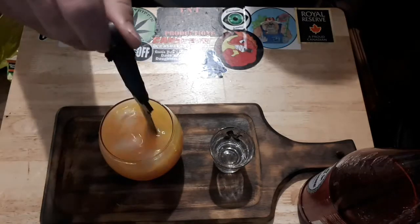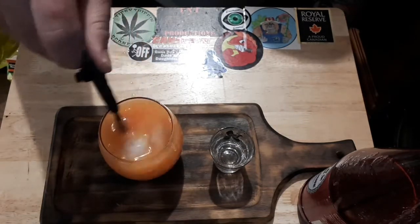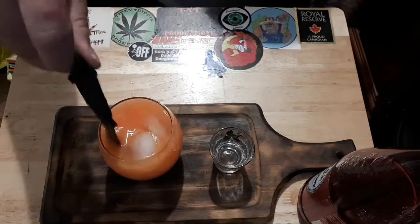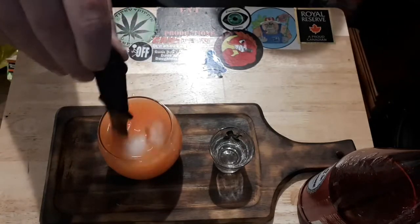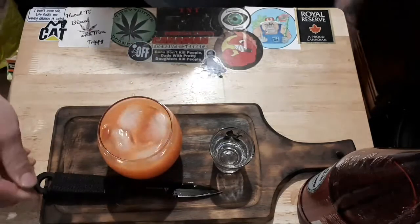I don't even have a mixing thingamabobber — have you guys seen it? I guess we have to get the old mixer out to mix it all up. Give it a pokey-pokey and mix it all together. Anyways, hell yeah — there you guys have it, the Caribbean Dream!